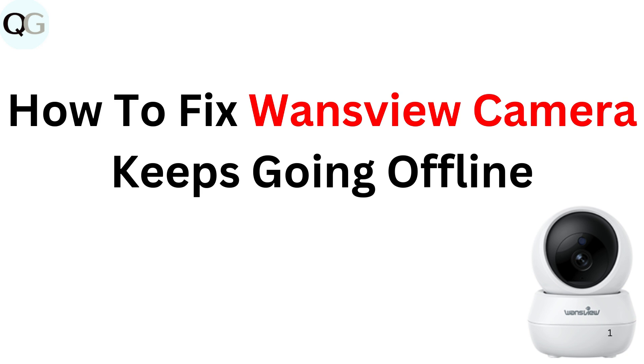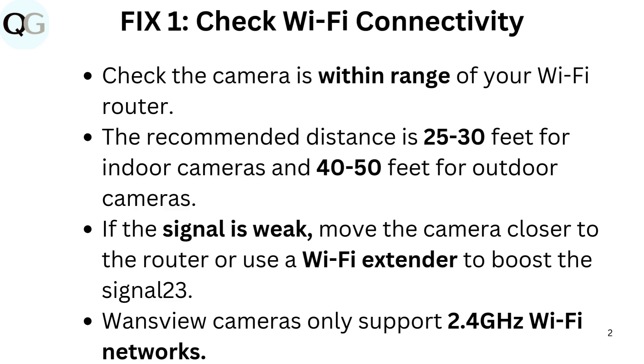How to fix WandsView camera keeps going offline. Fix 1: Check Wi-Fi connectivity. Check the camera is within range of your Wi-Fi router. The recommended distance is 25 to 30 feet for indoor cameras and 40 to 50 feet for outdoor cameras.